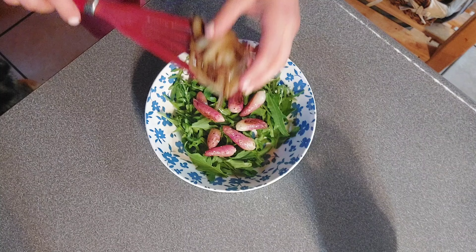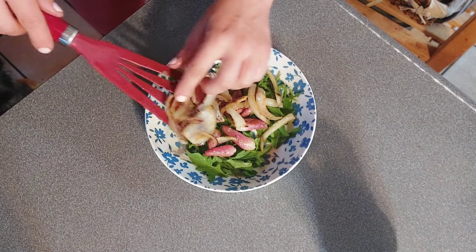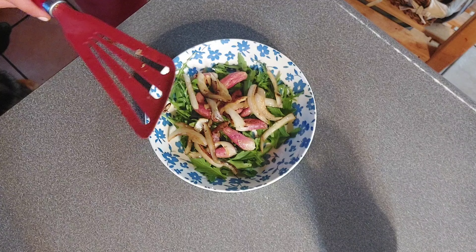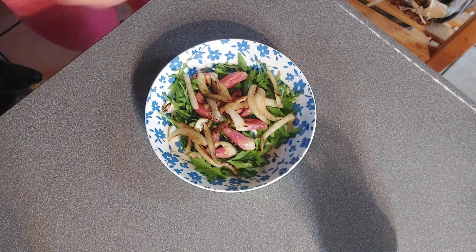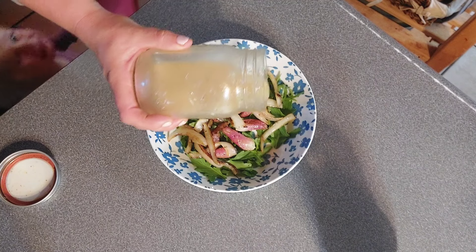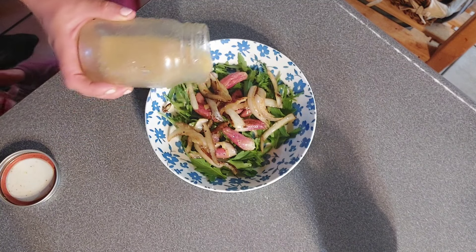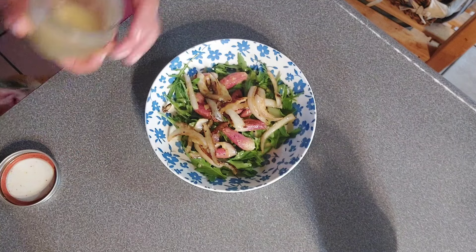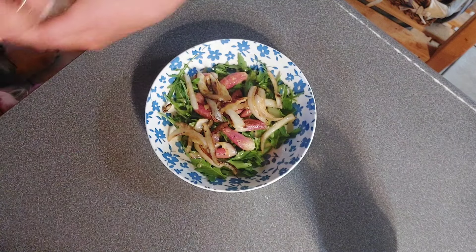Then we're going to put our onions — I've already been snacking on these because I have a thing. More roasted onions, yum! And then we're going to top it with a little drizzle of that dressing we made. Okay, now's the time for truth — we're going to test it.